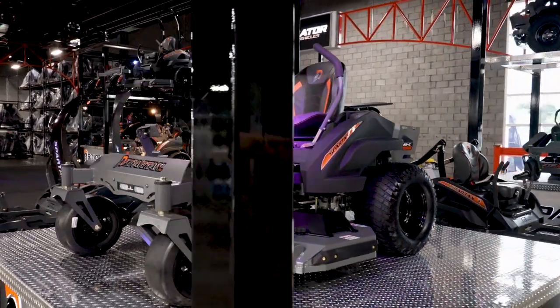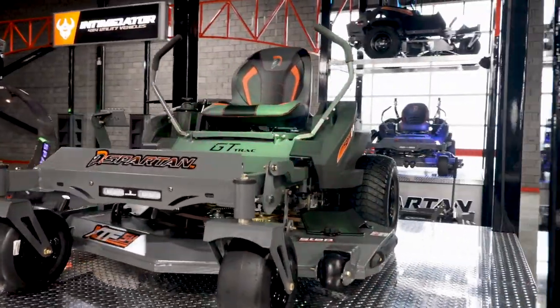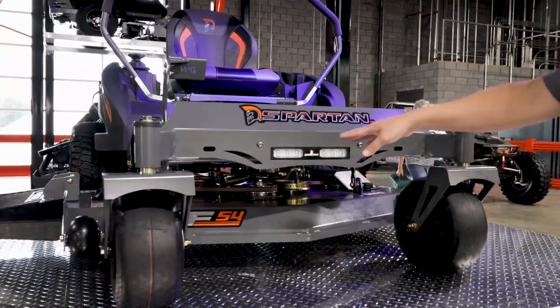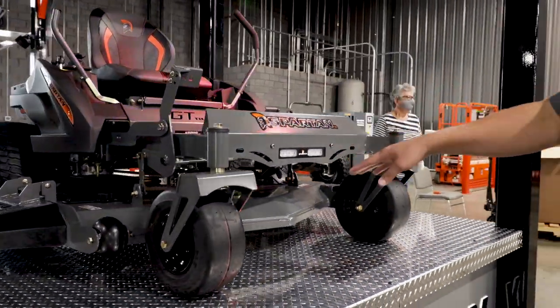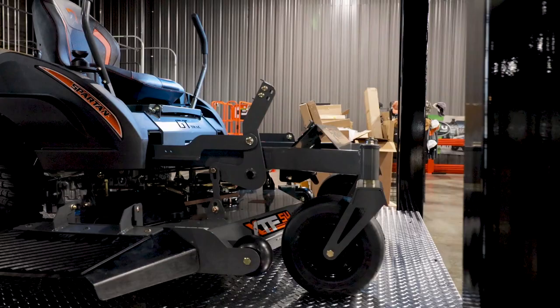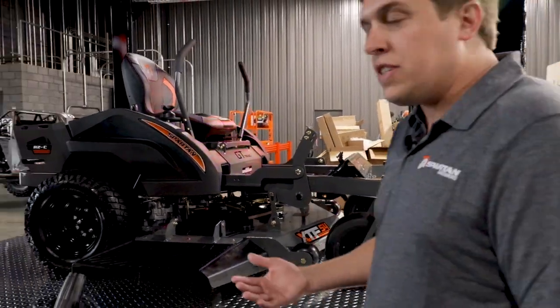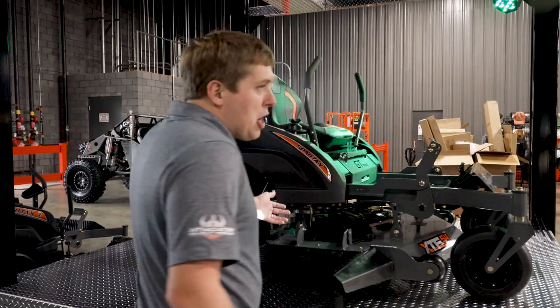It comes with 20 inch Carlisle turf armor tires. You have large front castoring tires on it. This is shown with our optional split beam LED headlight. It's a seven gauge deck, one piece bent and welded from the front to the back, four inches deep. It has our split metal pulley.